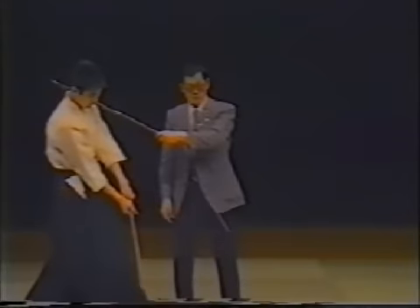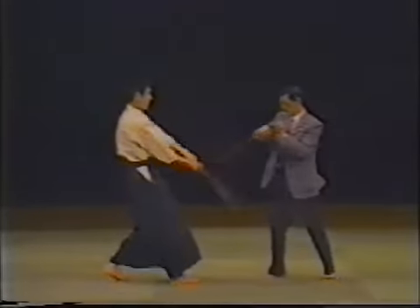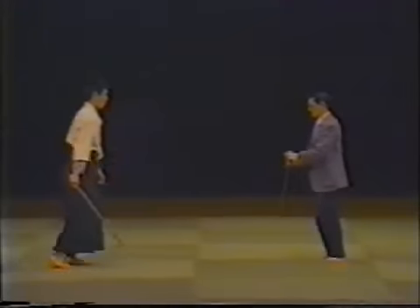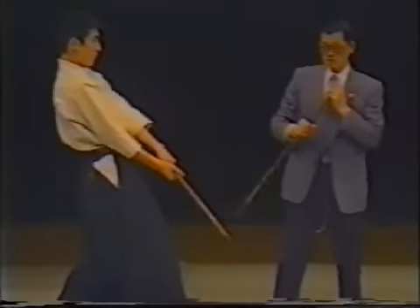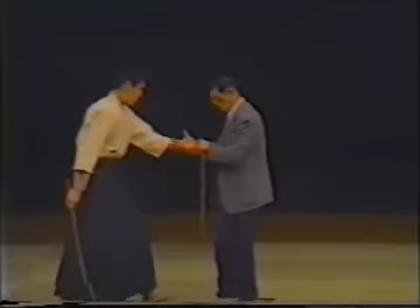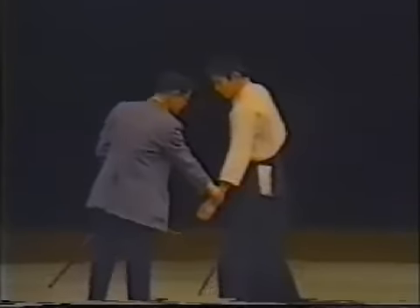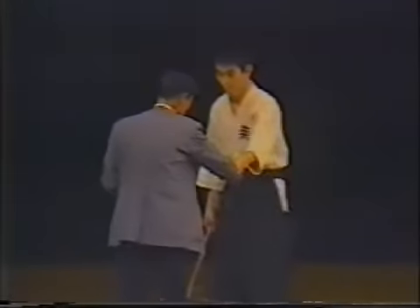We can move here. Here you go. Put it. And now you can do it. So you can see the ball here, you can see the ball here. The ball here is the ball here.